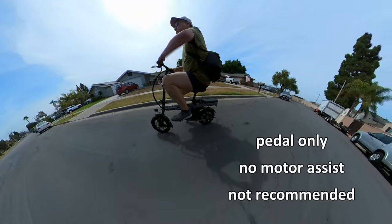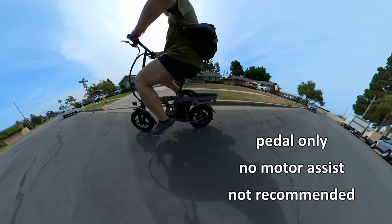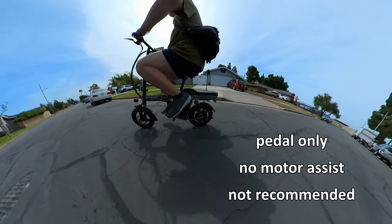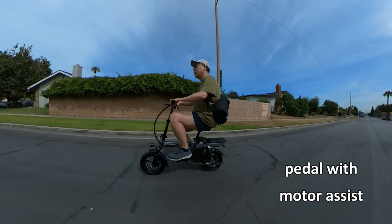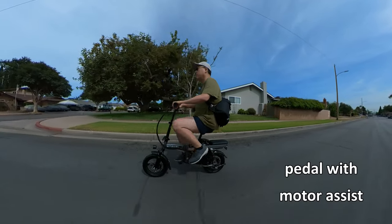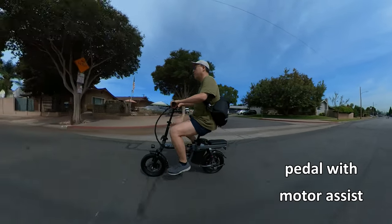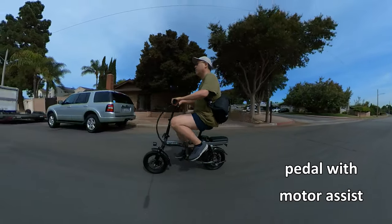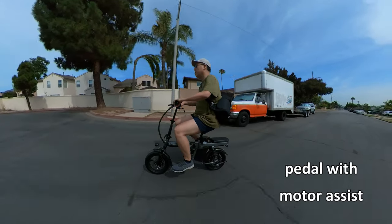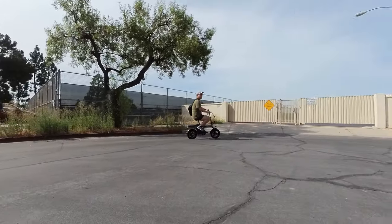You can also use pedal-only mode with no motor — just turn the bike off and start pedaling. It's not ideal though, since the bike is fairly heavy and takes quite a bit of effort. It's better to use motor assist. Once you get up to speed with motor assist, the pedaling is fairly easy, but at full speed the motor is doing most of the work.